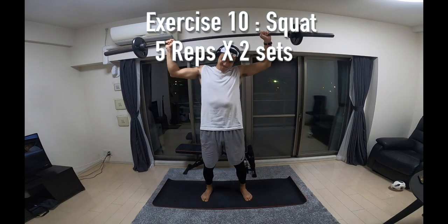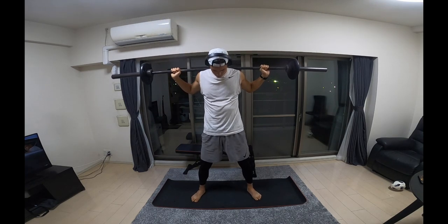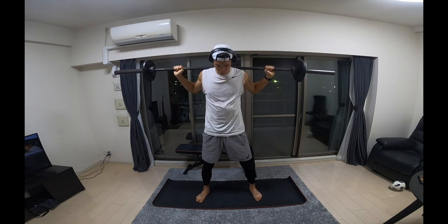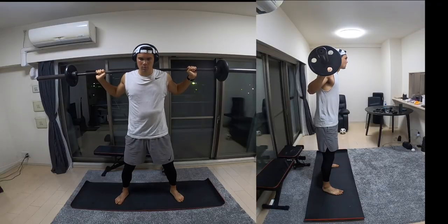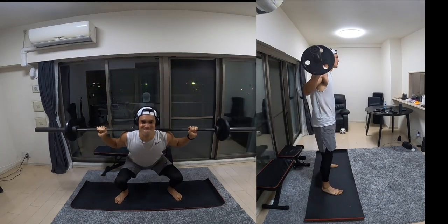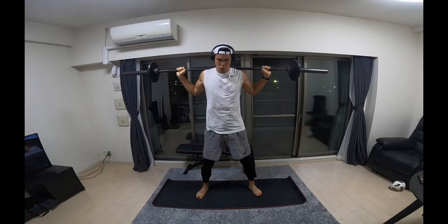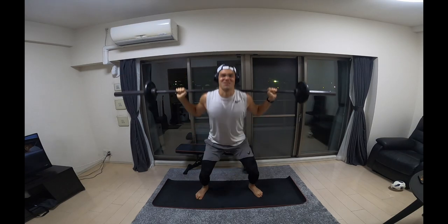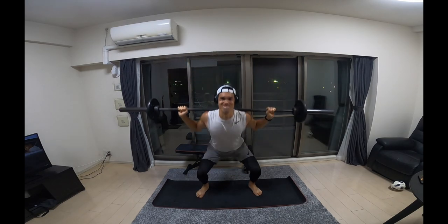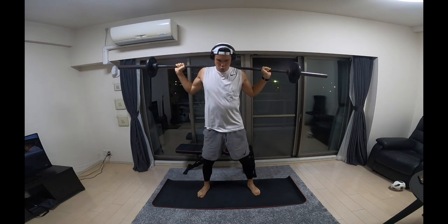Next up is a regular squat. For all these exercises you want to focus on the speed and quality of the movement. Get into a regular squat position, squat all the way down trying to improve that range of motion — the further you can go down the better — and drive up as fast as you can whilst keeping your feet on the floor. If your momentum takes your heels off the floor that's fine, as long as you're not jumping.